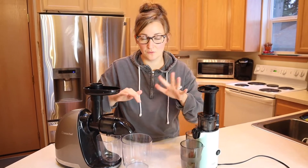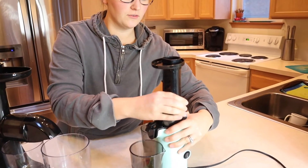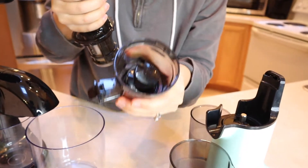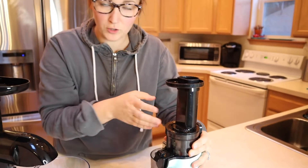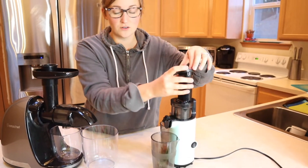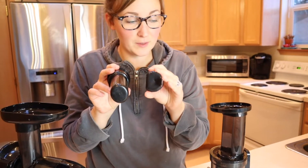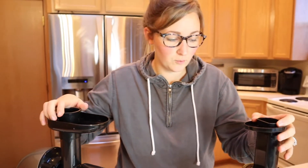I'm going to quickly go over each of these juicers. This Dash juicer is vertical, which makes it a little bit different, and you can see right here we have the auger — it's an all cold press juicer. It's very simple to put together and doesn't take up a lot of room, but obviously the motor is smaller. The pusher on this Dash juicer is a little bit smaller, so that means you have to cut your fruits and vegetables a little bit smaller when prepping them.